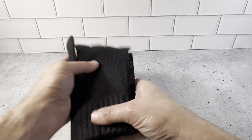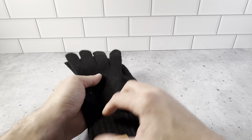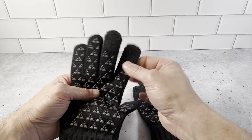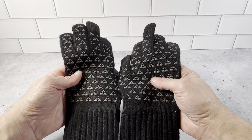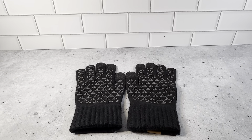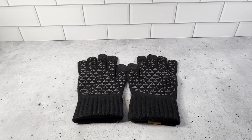Very pleased with these. They'll definitely keep your hands warm, give you good grip with the silicone, and best of all is the touchscreen in the fingertips. Very nice high quality gloves. Definitely pick some of these up for your outdoor activities. Highly recommend this brand and these products.